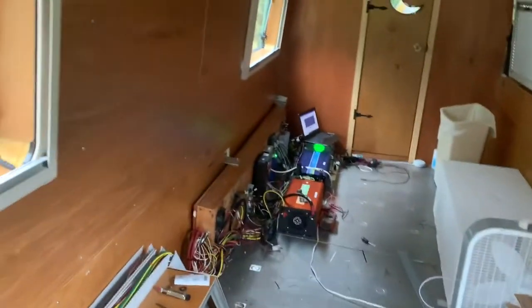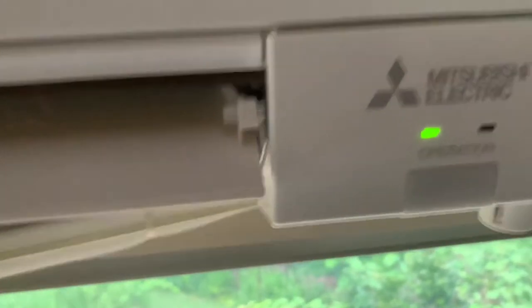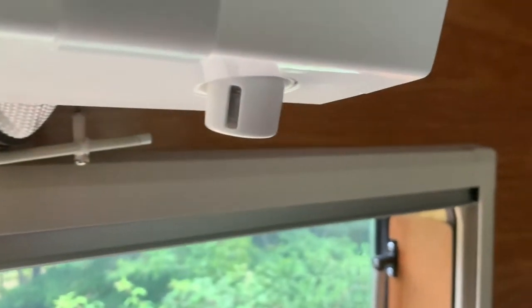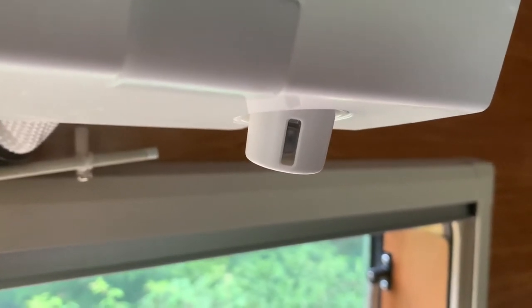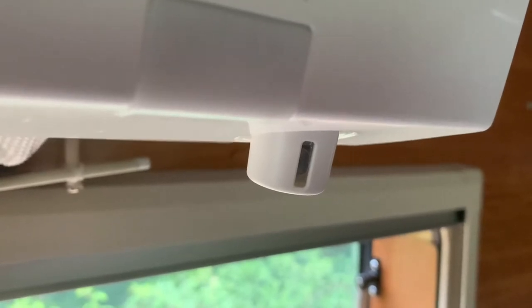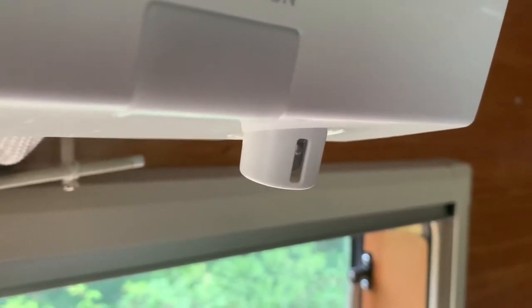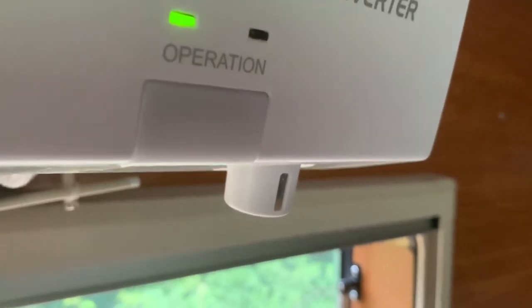Everything's still under construction. Here's the mini split system. What I've done — you can see here — this is called the IC system. You can see it rotating, so it's looking for people in the room. And if it sees people in the room, it will direct the flow of the vanes toward those people.